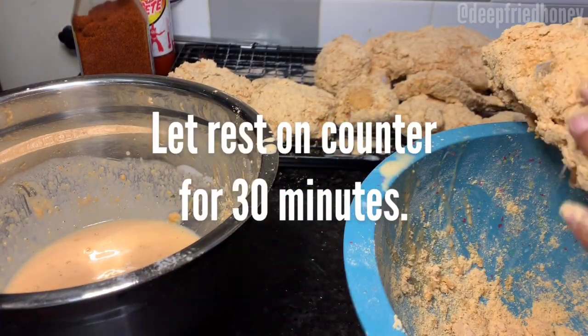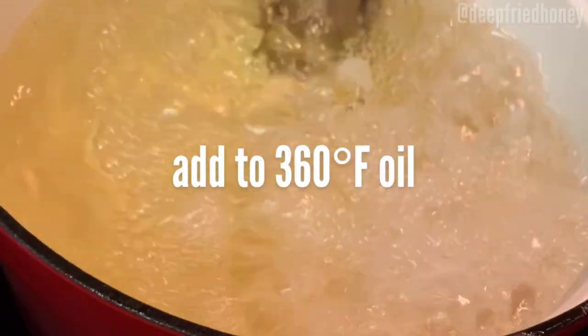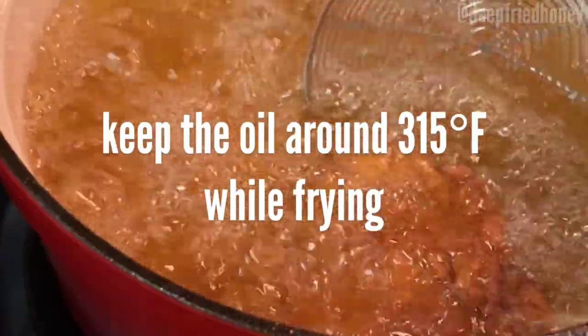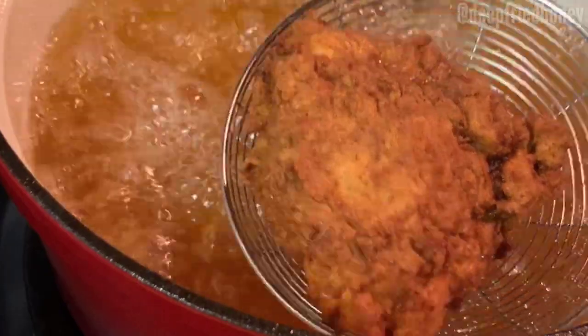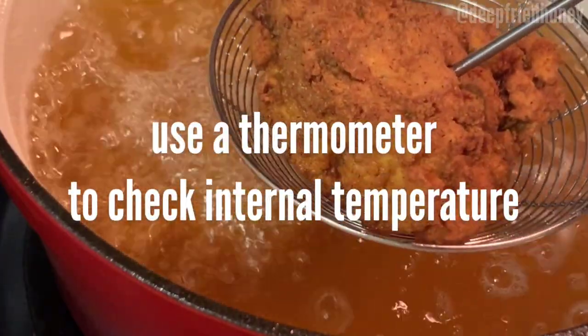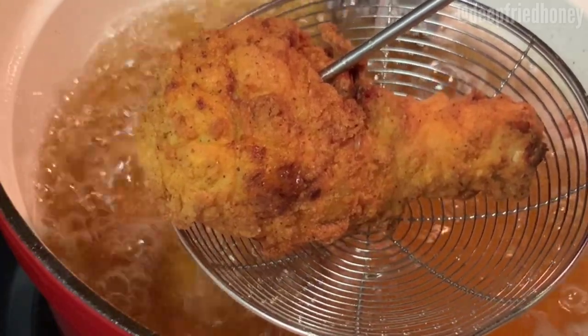It also lets your oil get a chance to preheat. You want to preheat your oil to about 360 degrees — use an oil thermometer if you're new to frying chicken, or if you're experienced and just want to be sure; it's very helpful. You want to maintain a temperature of around 315 degrees while you're frying. This really helps make sure the inside gets done before the outside does.